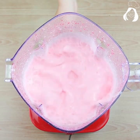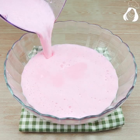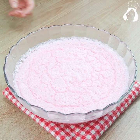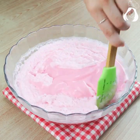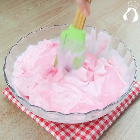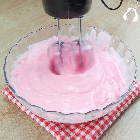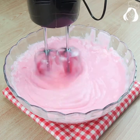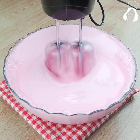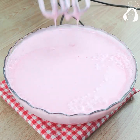Beat it for one more minute — this recipe is so easy it seems unbelievable, and it is super delicious! Let's put all of this mixture in a bowl and take it to the fridge for one hour. As you can see, the jelly is not frozen yet — it just gets crystallized. Don't let it freeze. Now, using a mixer, let's beat it until it doubles in size.